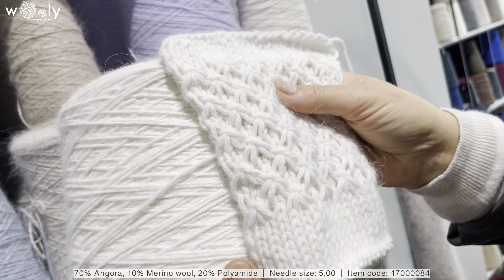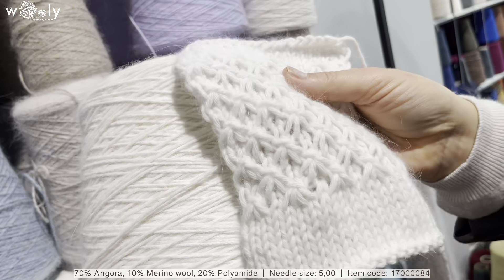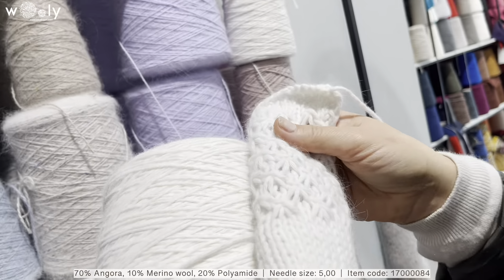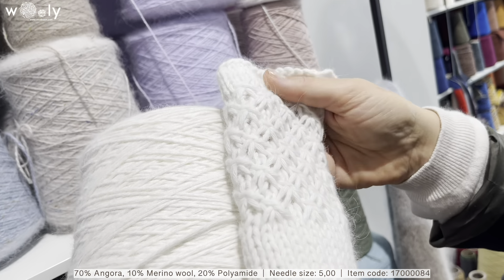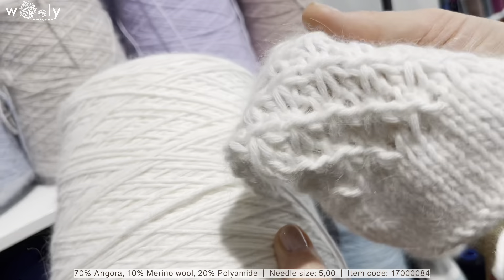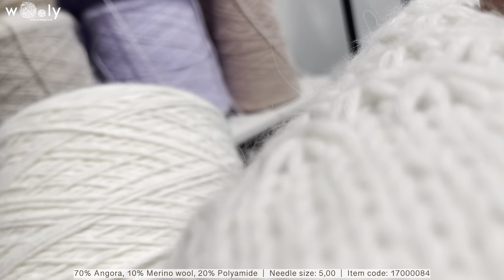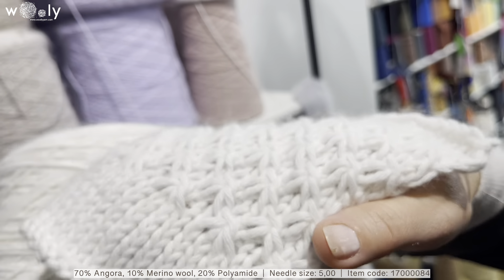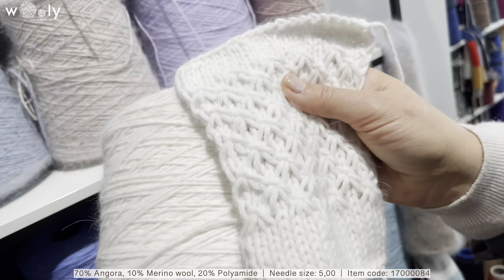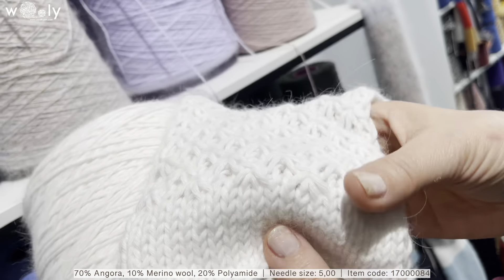Here we have angora in white color, and there is also a little bit of merino in it. Angora is super soft, and in this case the thickness is maybe a little bit bigger than what we have had before, but the softness is really great. As you can see, it will look perfect both in a plain knit and also in a pattern.